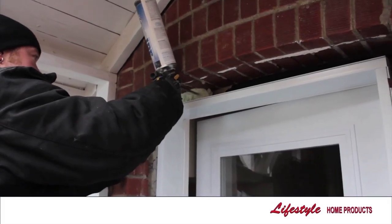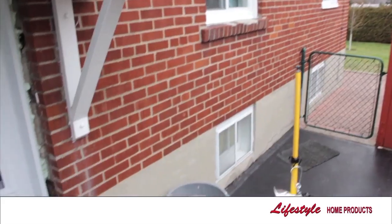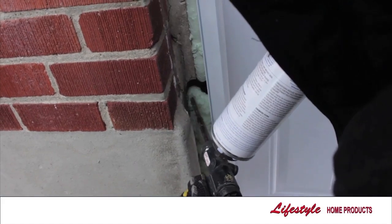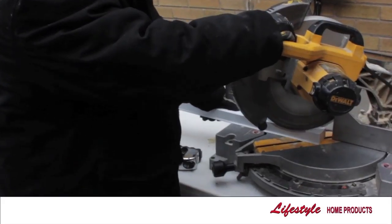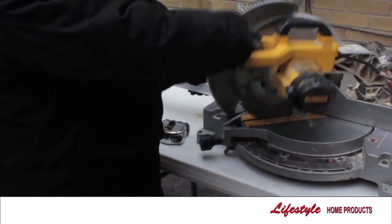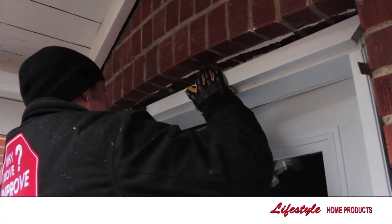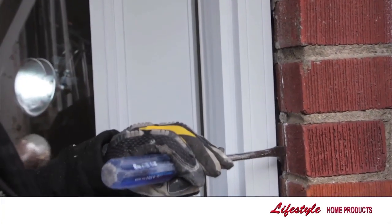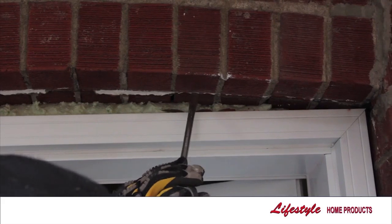Spray foam insulation fills the space between the door and the brick wall. Precision fitted brick molding is attached to the exterior of the door, sealing off the gap between the brick and the door frame. Before new UV resistant caulking is applied, all old materials are removed.